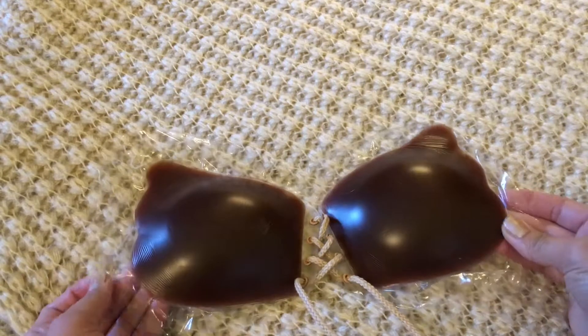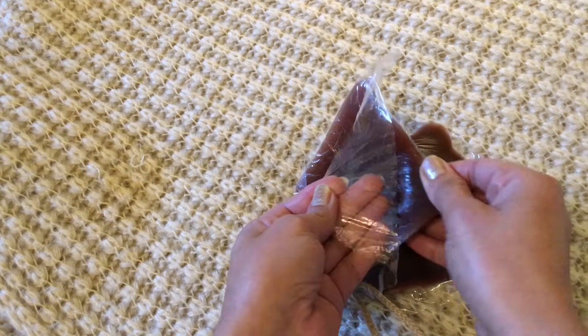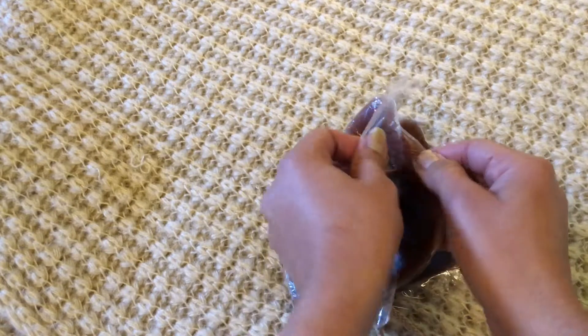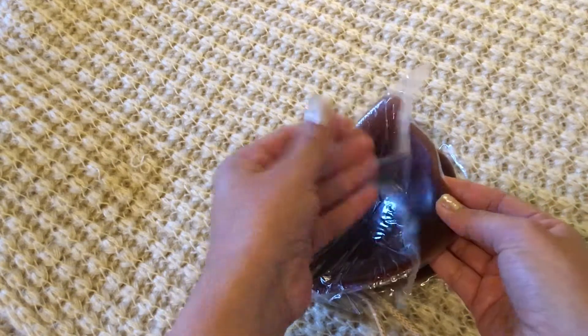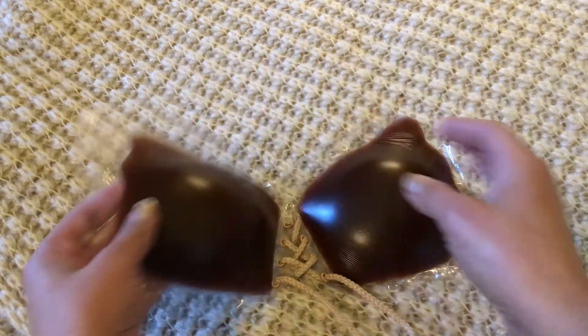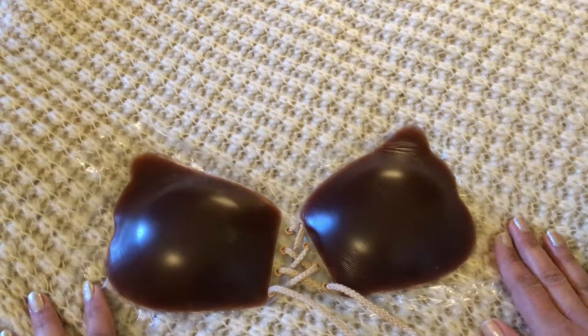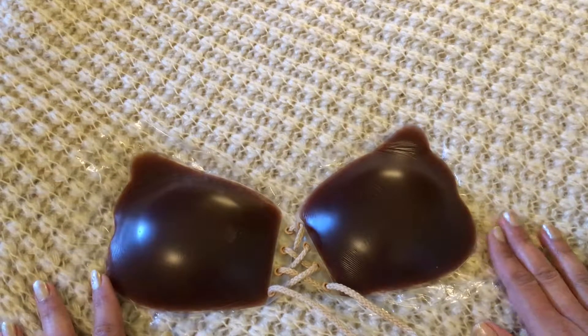When I got these, I thought this was a one-time-use product, but no — it's reusable. You can see how the inside is sticky. Basically, you just put the protective film back on after you're done using them, and you put them back in the box so they don't get any lint or dust on them.